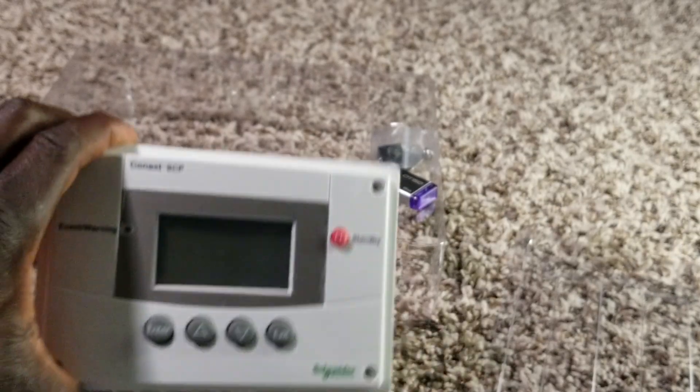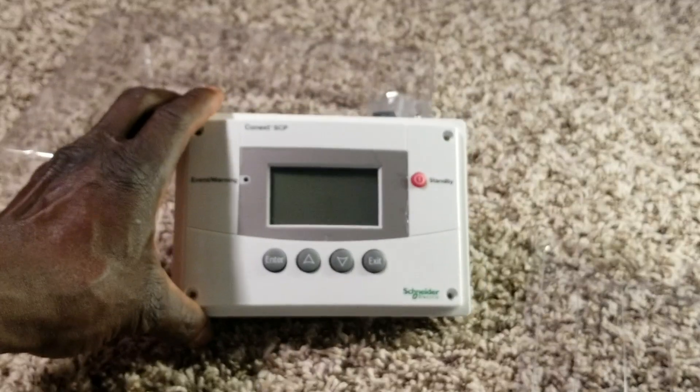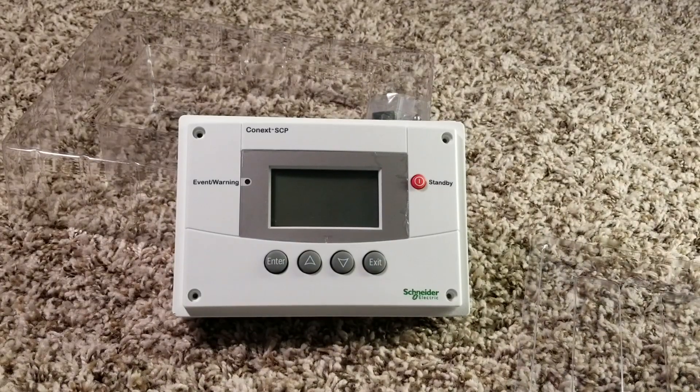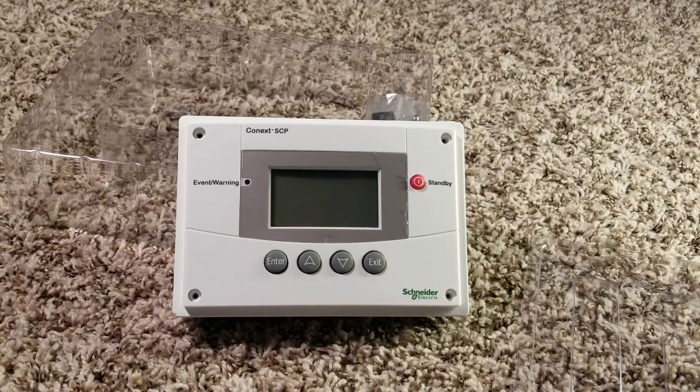Now let me take you over to the inverter so you guys can see exactly what inverter I'm talking about. Stay tuned, subscribe, like, and share — from the Command Center, JW Solo USA.